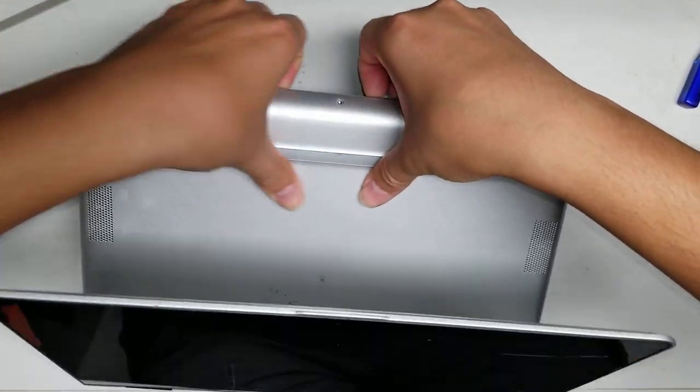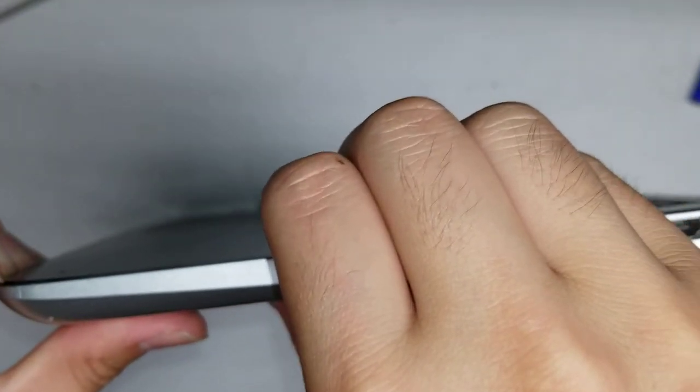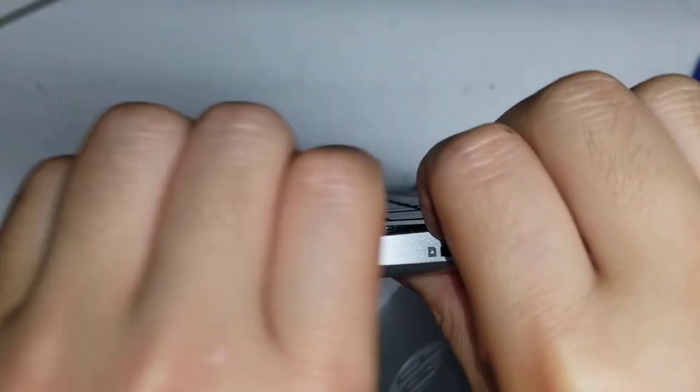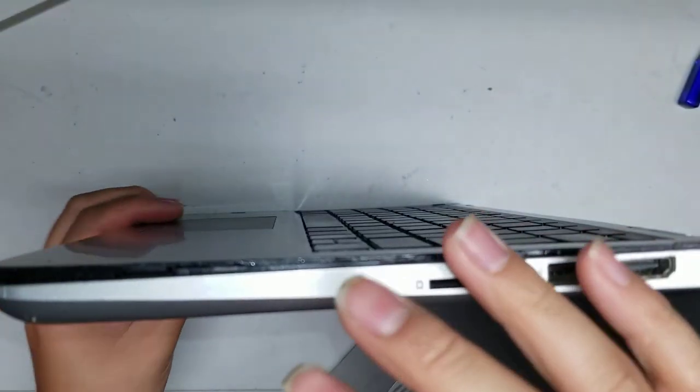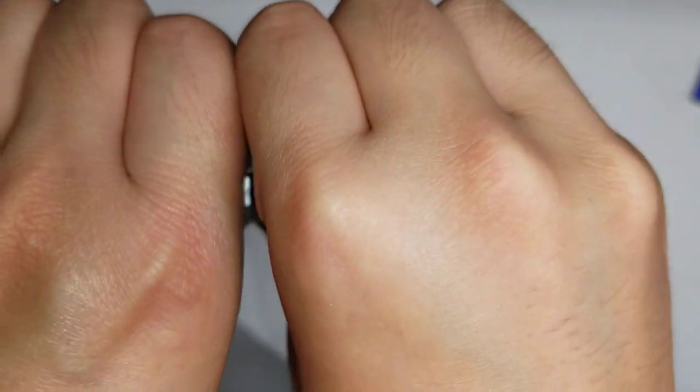Just go around. Hopefully you can see what I'm doing — basically, you just go around all the edges and pry this cover up, just like that. Other side, same thing.